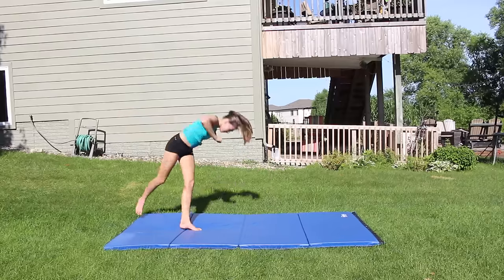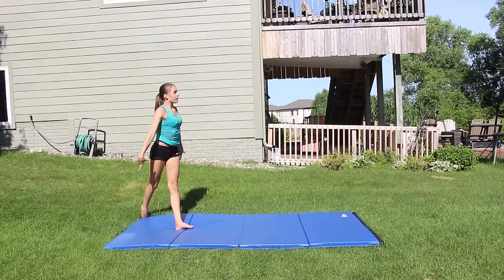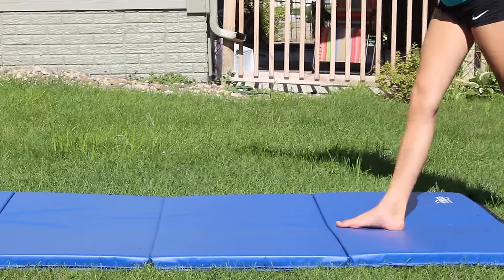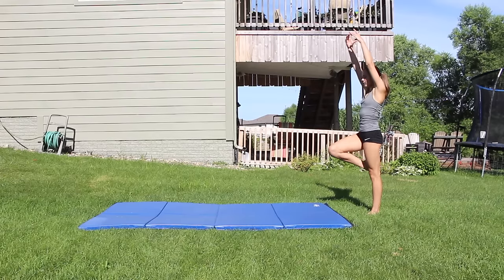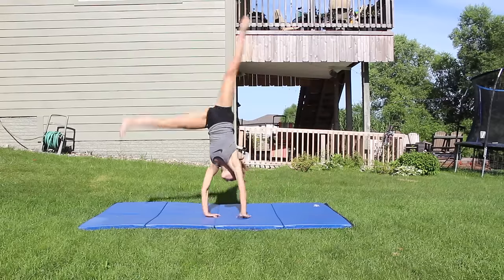Next, try doing a pop cartwheel. This means you start by doing a normal cartwheel and then as soon as your hands touch, you're going to pull your hands off the ground. Now try combining the pop and dive cartwheel so your hands are on the ground for as little time as possible.